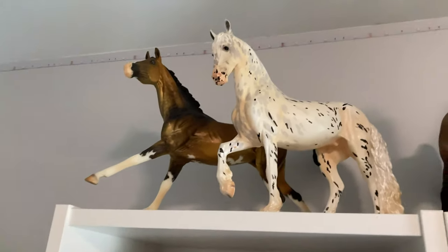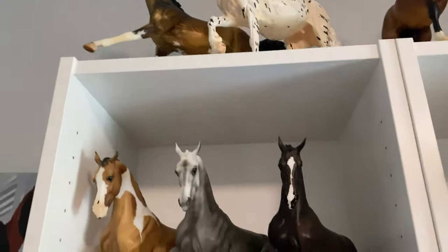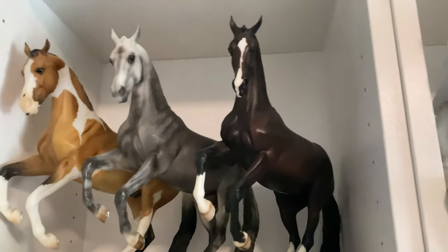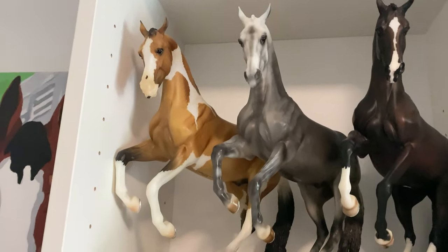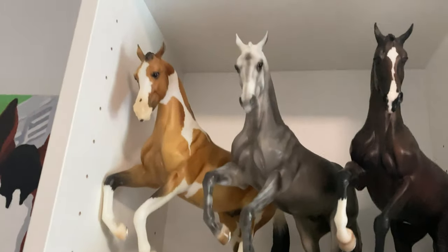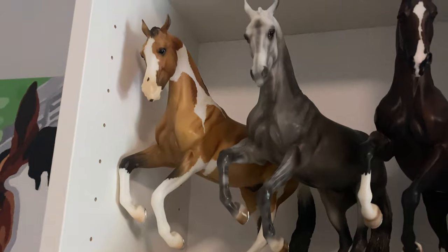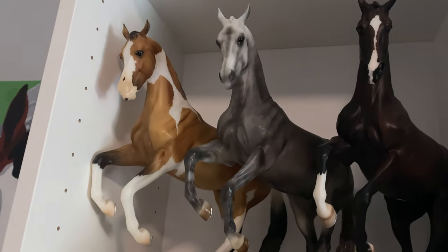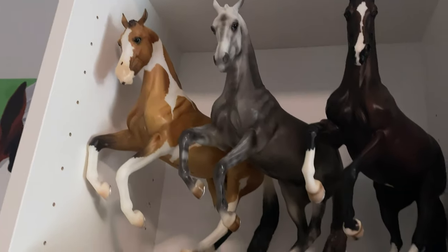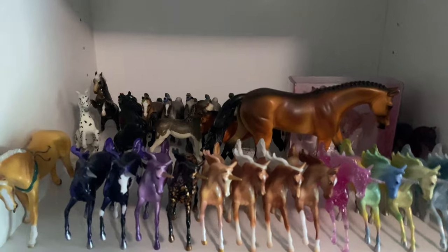Starting up here, we have Vermeer and Eltoni, who are the Premier Club horses from last year. Moving down, we have my Vallegros — we have the original Vallegros, Matt Indu, and a horse whose name I don't remember — Lucian, I think. Moving on to minis — I'll just kind of scan over them, there's a lot. This is a Stone Pebbles that I've had forever.